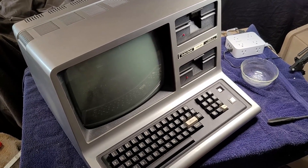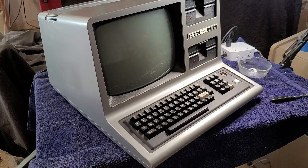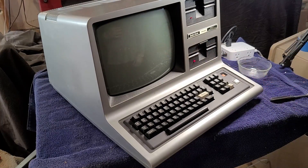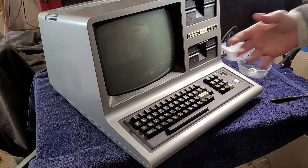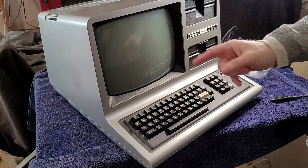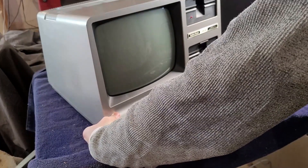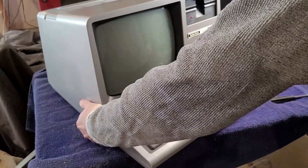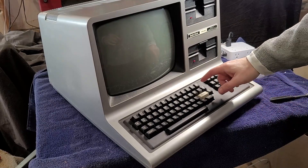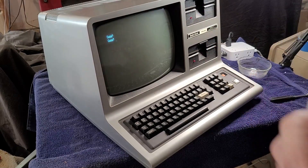I've got the TRS-80 Model 3 plugged in and I'm just going to flip the power on. There's some disk drive activity — clearly the computer is starting up is my guess — but nothing on the display. The first thing I tried was to adjust the contrast and brightness, and they're just stuck wherever they're at. One of them moves just a tiny bit and the other one does not move at all.